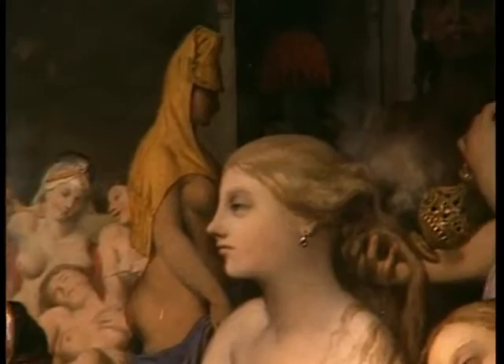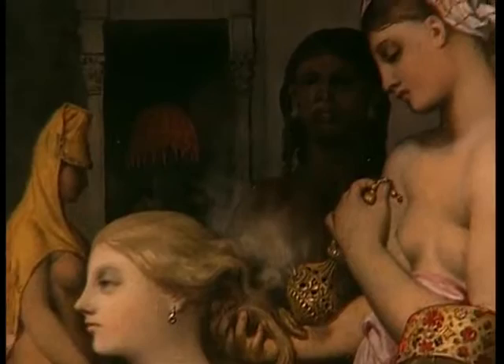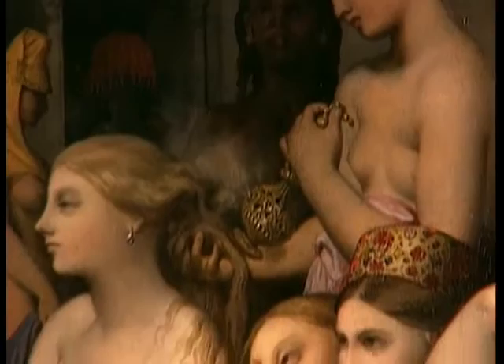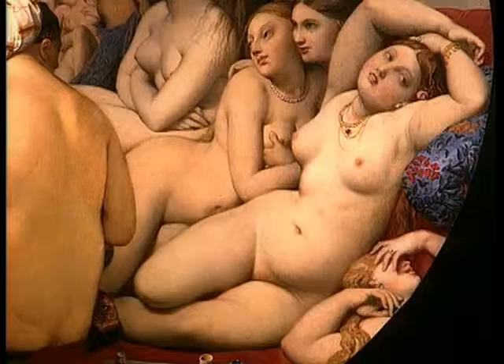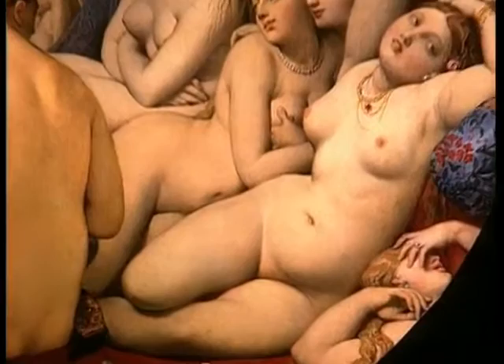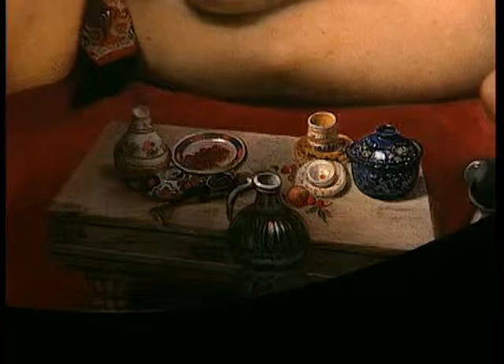Une grande baigneuse marche vers le fond. Elle porte une coiffe jaune. Une jeune fille debout encense les cheveux d'une blonde assise, les bras croisés. Près d'elle, deux amies se serrent l'une contre l'autre. Une troisième est couchée sur le côté, les bras au-dessus de la tête. Une quatrième se cache les yeux avec la main. Au premier plan, une petite table basse avec des pots, des fruits, une tasse à café, une soucoupe.